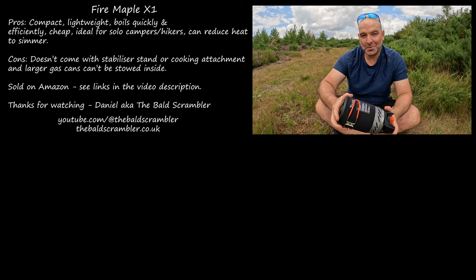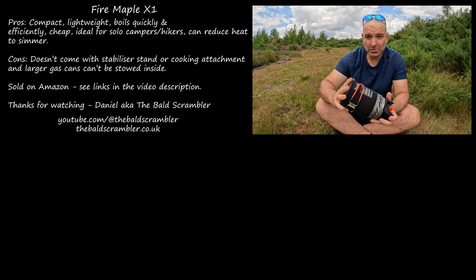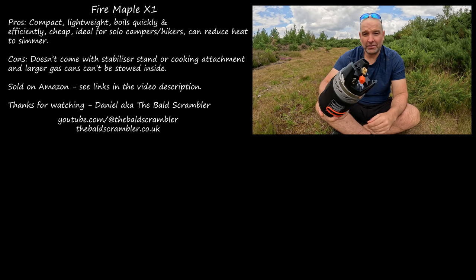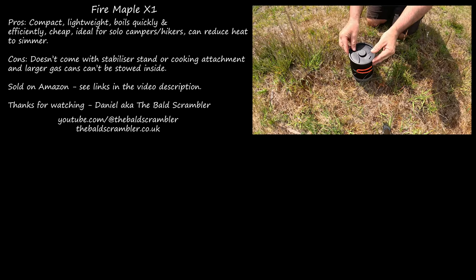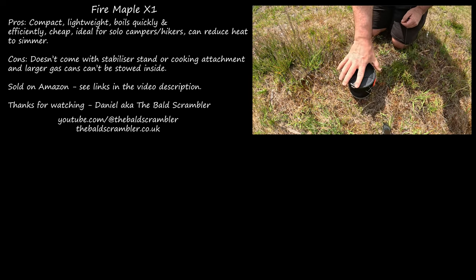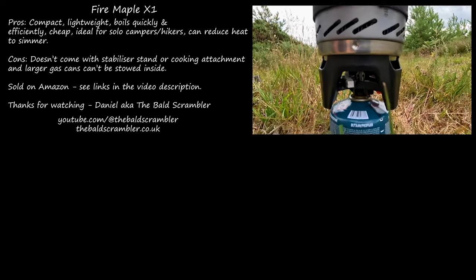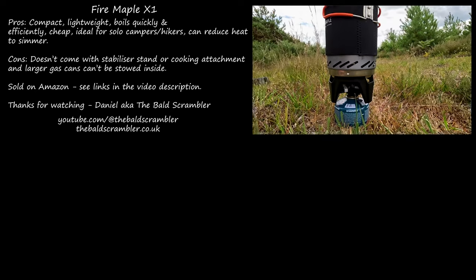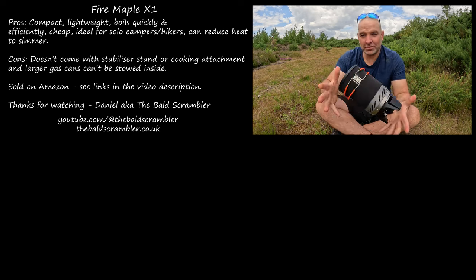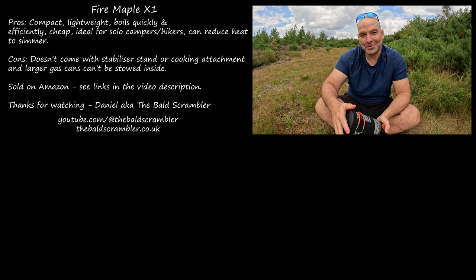That concludes my short and to the point review of the Fire Maple X1, which is the bottom of their range. This is their base model and I think it's excellent value for money. I'd 100% recommend it if you're out hiking or camping and want something cheap that's going to boil water, soups, or boil-in-the-bag meals. And even if you want the cooking attachment, they're not that expensive. My name is Daniel — thanks for watching. Hit that like button and don't forget to subscribe.